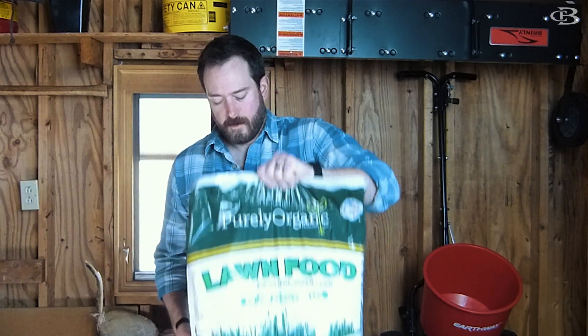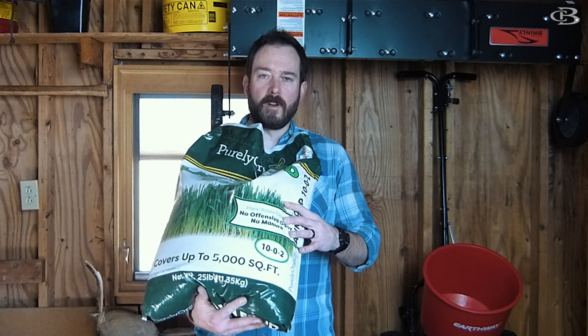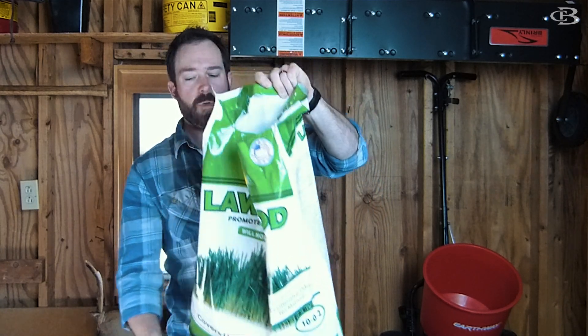I'm talking about Purely Organic — this right here. You can get it at Home Depot. It smells really nice because it's organic. I believe it's very similar to like the chicken feed that people put on their lawns as a supplement. They changed the bag — they used to have a great green bag and now it's a little darker green — but that's going to get your lawn kick started really well.